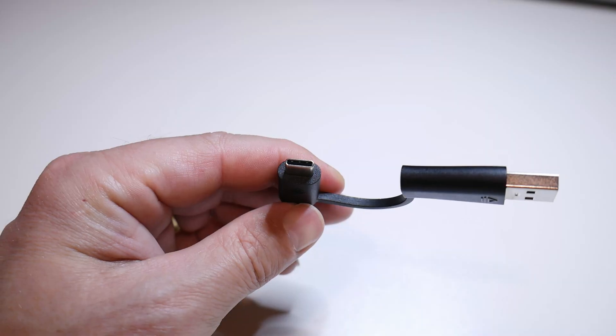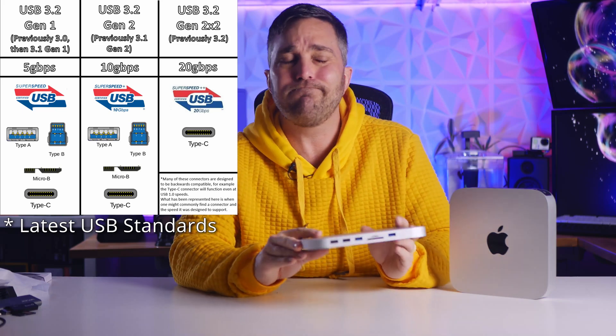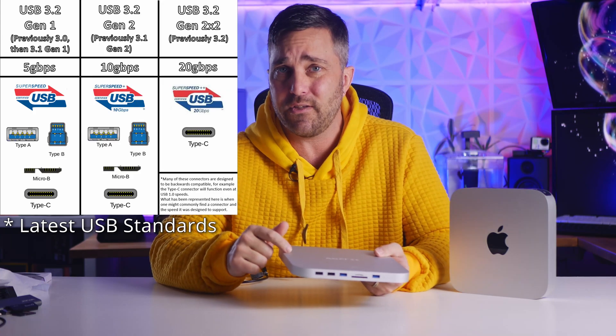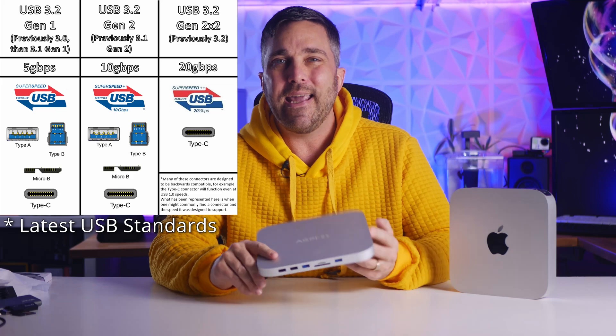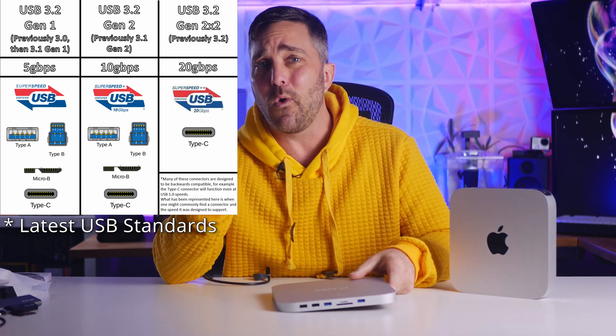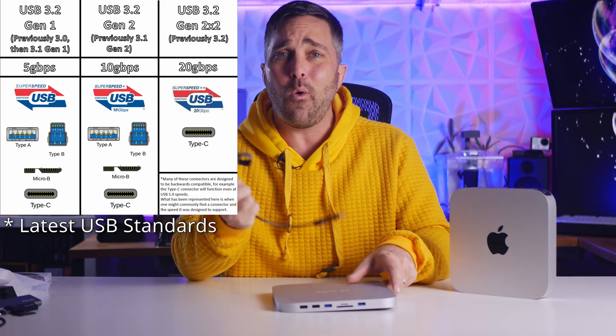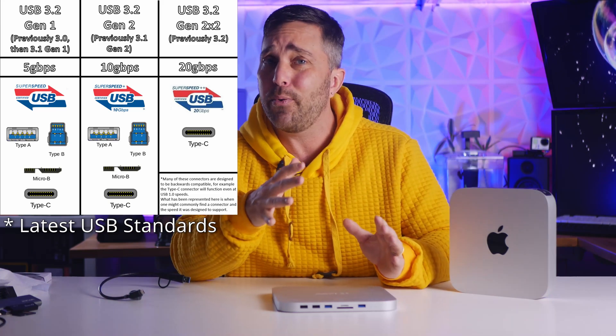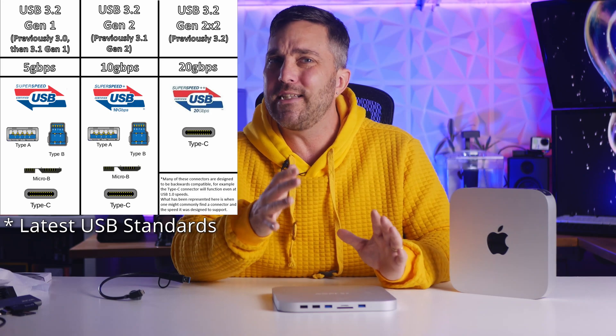USB-C just refers to the shape of the connector. This cable is the perfect example — it has a USB-C connector on one end and USB-A on the other, same cable, same transfer speeds. In this case it's a USB 3.0, now known as USB 3.1 Gen 1, meaning it has max transfer speeds of 5 gigabits per second. It gets confusing because USB 3.1 Gen 1 and Gen 2 can have USB-A or USB-C connectors, but when you get to USB 3.2 you hit 20 gigabits per second and there are typically only Type-C connectors.